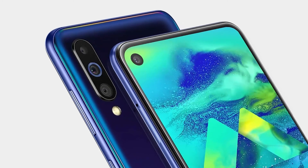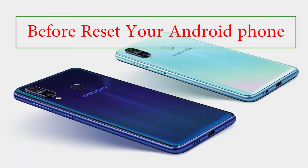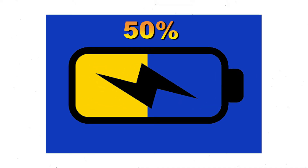You can also unlock Samsung Galaxy M40 mobile when you forgot the password. Before resetting your Android phone, keep your mobile safe. Make sure the battery is properly charged before resetting your mobile — if less than 50%, charge your mobile.